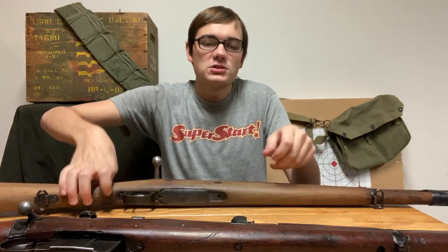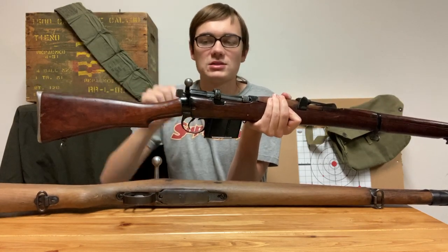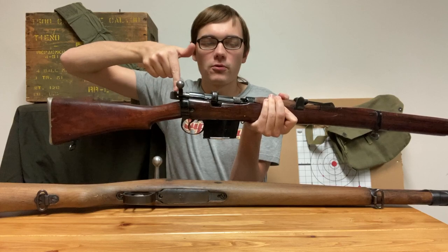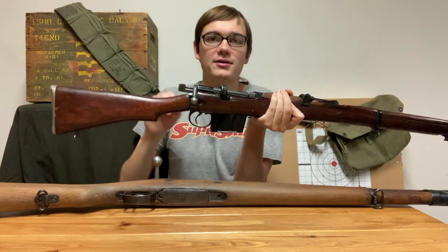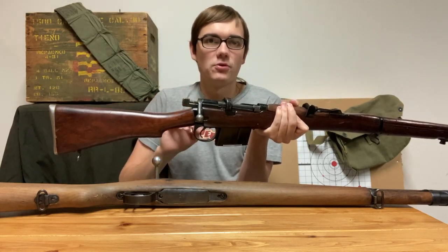The Enfield rifles are cock-on-close, meaning that when I open the bolt, the cocking piece is still forward. Then I pull it back, and when I push the bolt forward, I hit a wall right about here, push it the rest of the way, and then fold the bolt down, closing it. Now the cocking piece is back, and when I pull the trigger, it will fire.